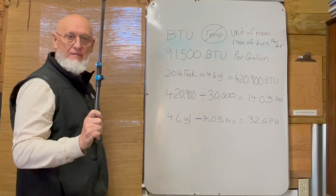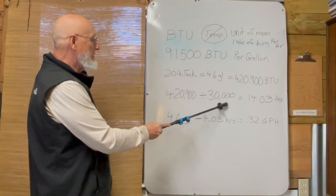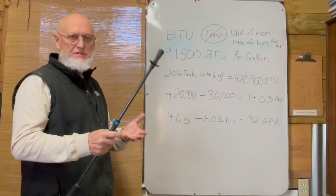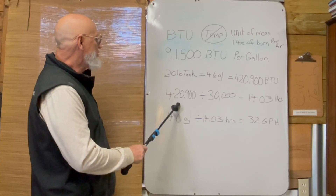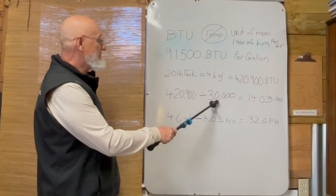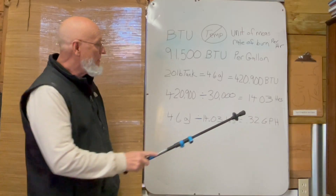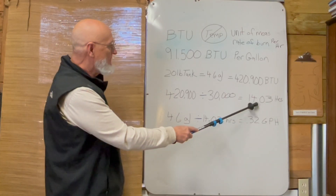That heater I've been burning in here trying to not freeze to death will burn 30,000 BTUs — kind of an average, like for a grill or something like that. So I've got 420,900 BTUs to play with in that tank. If it's burning at 30,000 BTUs, that means it should burn for 14.03 hours — basically 14 hours.